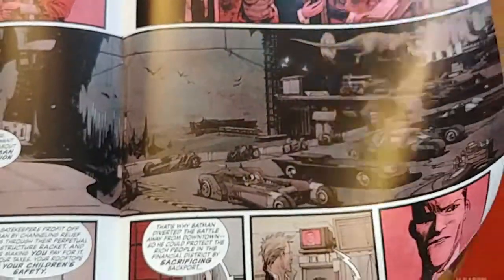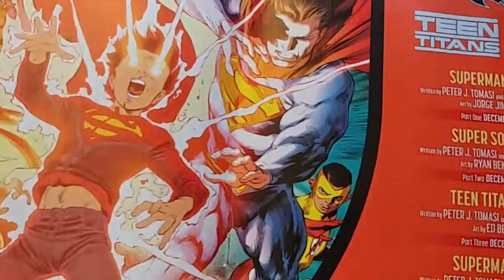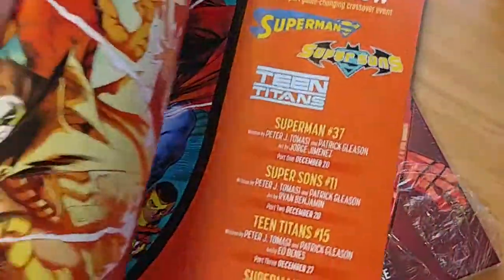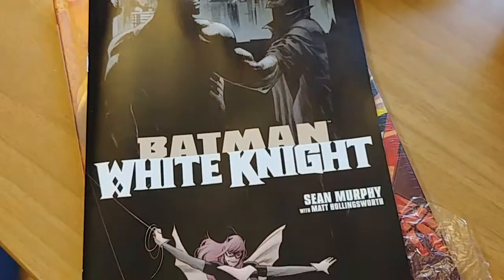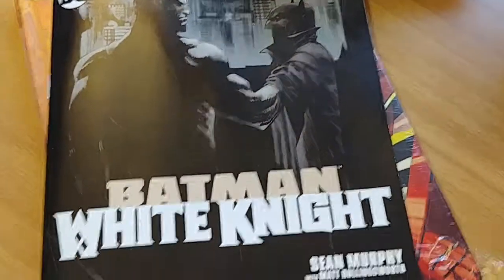There's also a Super Sons of Tomorrow ad — I'm digging Super Sons, so I might have to check out that mini event. Anyway, this issue is great. I'm not going to flip anymore because there are a few spoilers. I highly recommend it — it's my favorite book right now, the only book I'm actually really excited about each month.